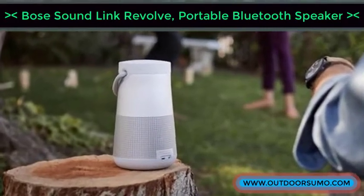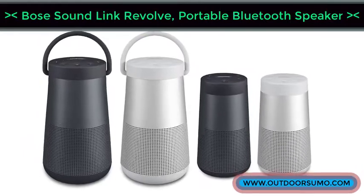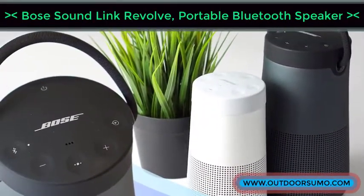Having the best portable Bose speaker can just change your experience when listening to music. Apart from these speakers being pricey, they are well made and sound great.